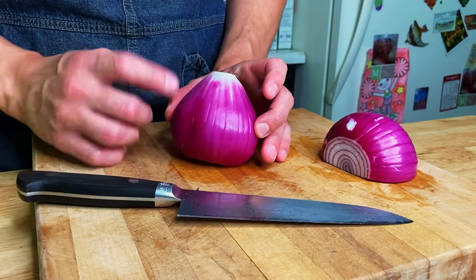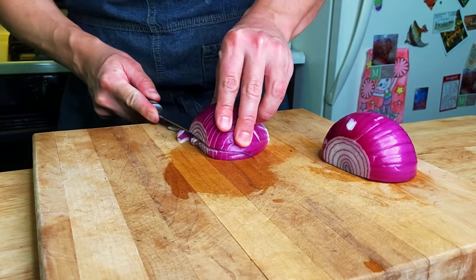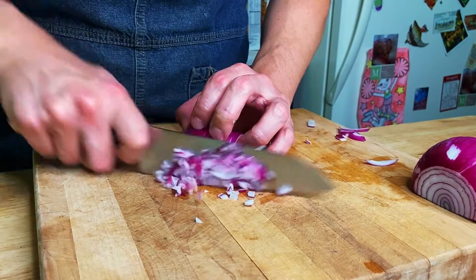Then you're going to cut along the long way of the onion, making sure not to cut through to the root. See that? Then you want to make three horizontal cuts parallel to the cutting board, again making sure not to cut through to the root end.